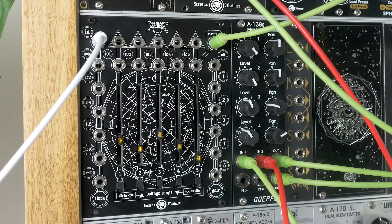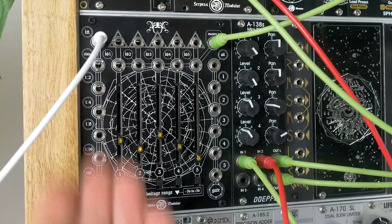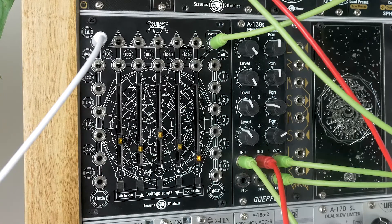Hey guys, hope you're doing good. Today we're checking out the Aura from Serpens. It is a sequential switch, it is a bank of sliders, it is a clock divider — it is many things and it's really cool. I really like it.